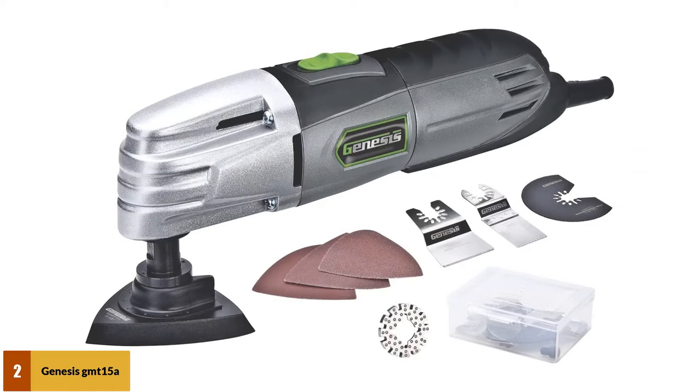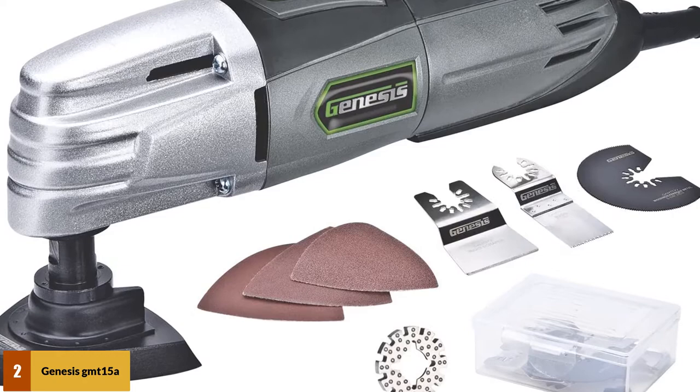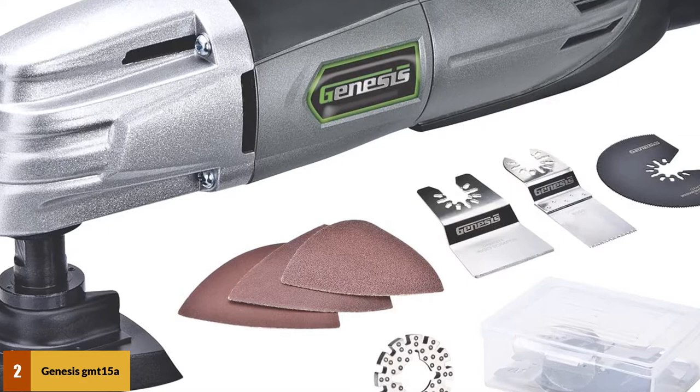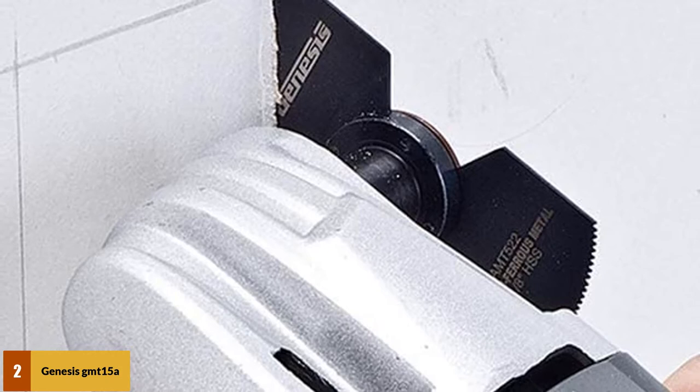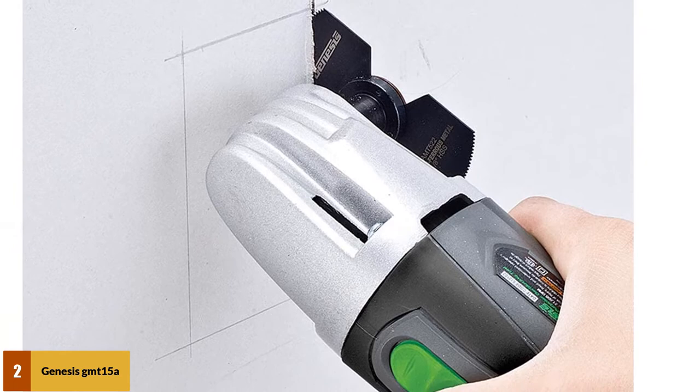For this price you will get a 3-inch delta sanding pad, sandpaper, HSS segment saw blade, 30mm E-cut saw blade, scraping blade, and an Allen wrench — all coming in an accessory storage box. This product is great for remodeling and repair projects. It is incredibly versatile, good for grinding, fast sanding, cutting, and scraping. The accessories are kept in place with a 4-pin flange design. In terms of power and performance, the GMT-15A does about 21,000 oscillations per minute with a 1.5-amp motor.